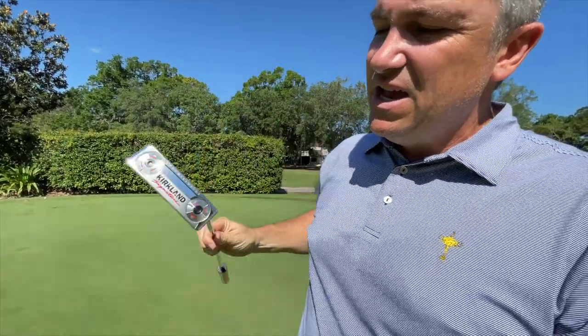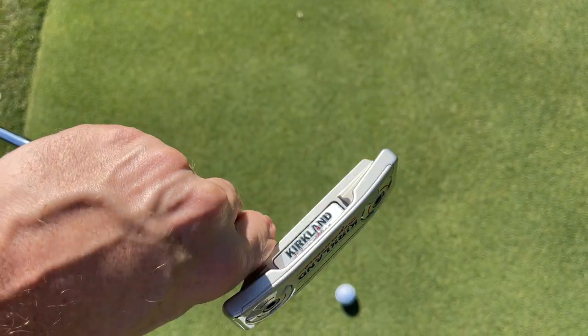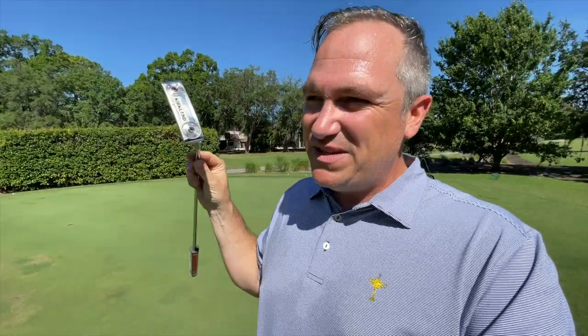This is a beautiful looking putter with a milled face. You've got some weighting there on the bottom. In fact, they actually sell weight kits online if you want to change the weights on these. This is your classic answer style putter. You see a lot of these with Scotty Camerons these days as well. It looks a lot like a Scotty Cameron, I've got to say.